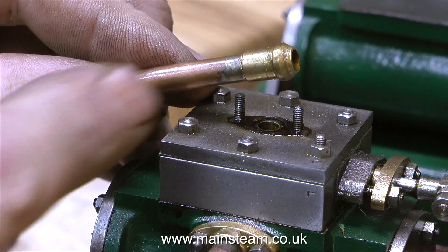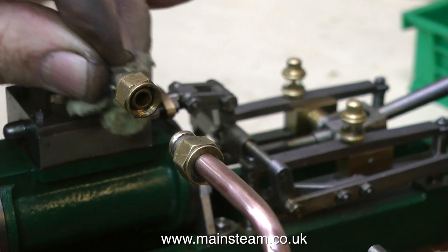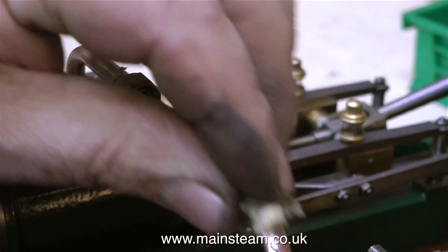And this is the problem. Even though the brass steam union is soldered onto the pipe, it leaks around the union. All I did was clean up the pipe, re-flux the part, and re-silver solder it. And now I don't think it's going to leak.